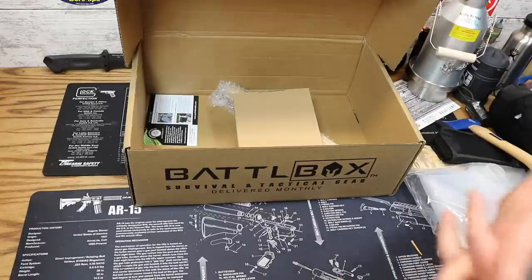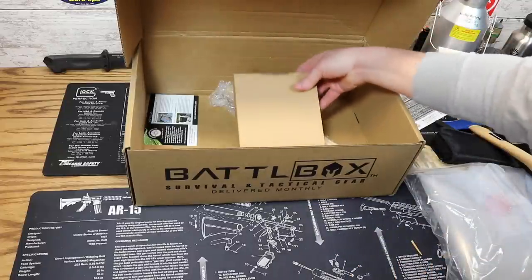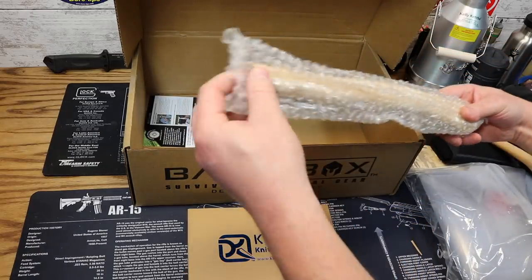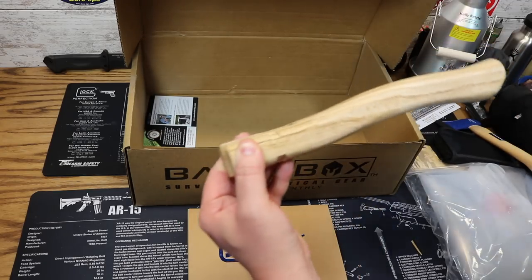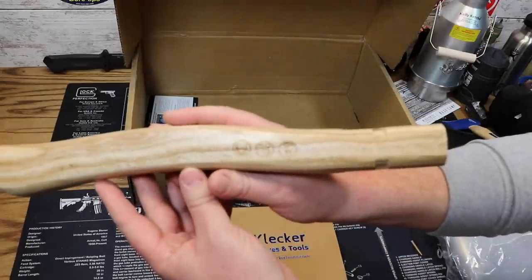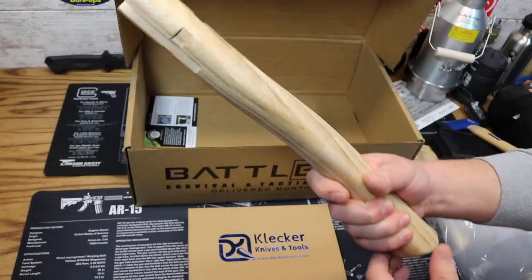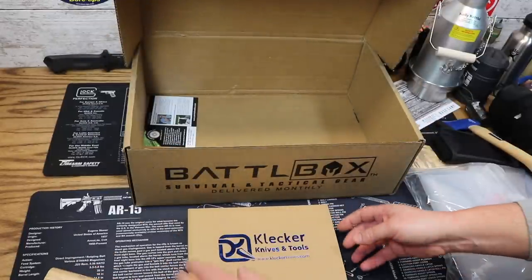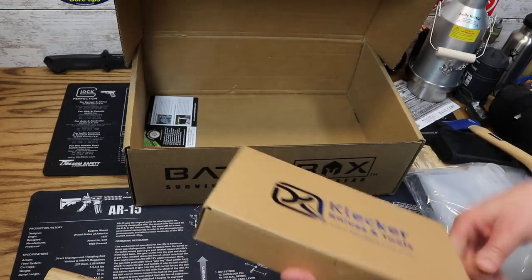Moving on to the pro plus level, we're getting into our knife of the month — though it isn't actually a knife this month because we have a very large handle here. My guess is we're dealing with some sort of hatchet. What a nice handle — looks like hickory, possibly oak, but it looks like hickory to me. And then in this little box here from Klecker Knives and Tools, let's see what we got.